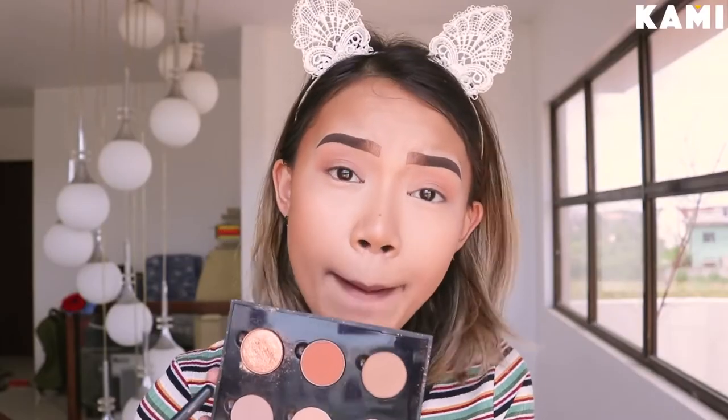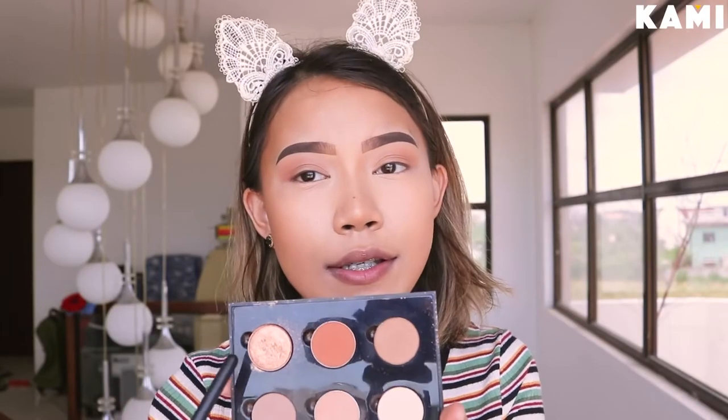So just for a pop of color, I'm going to use this Anastasia Beverly Hills Eyeshadow Single in the shade Sunset.